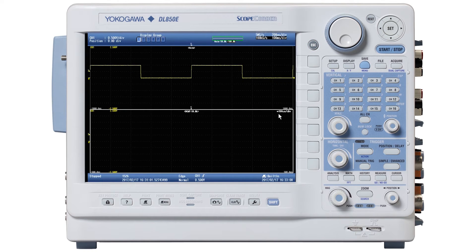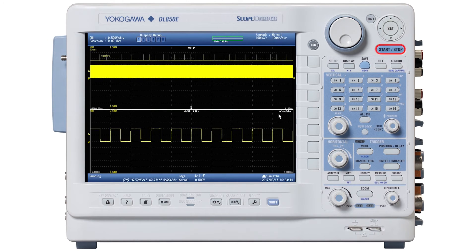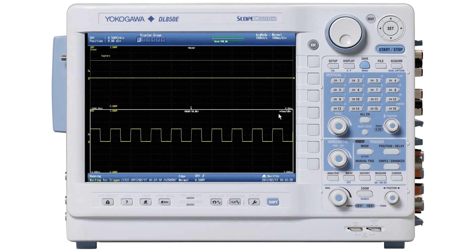Okay, we're now ready to start acquisition. I'm going to press the Start/Stop button for Start — and it's acquiring. I'm going to take my probe off the probe comp pin, and the top trace is still rolling. Now I'm just going to briefly touch the probe comp pin with the probe, and you can see I get a little burst of the one kilohertz square wave.